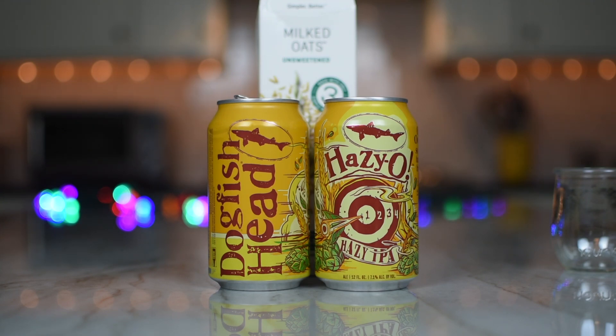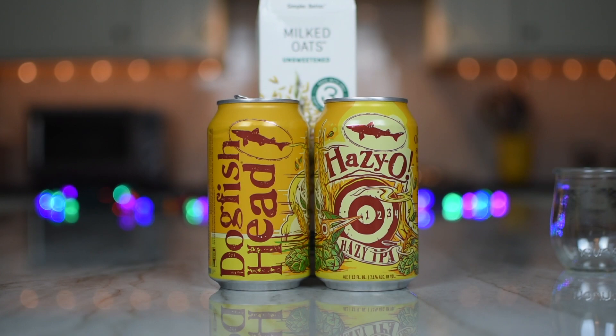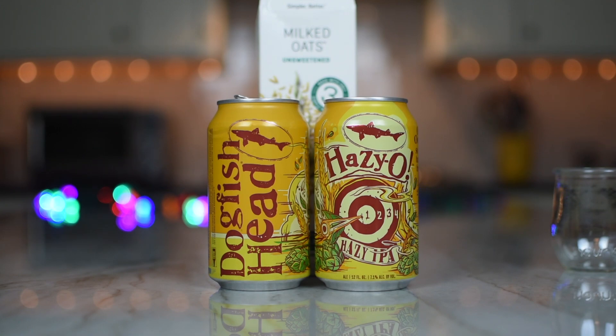There is a tremendous amount of citrus on the nose. I'm getting like a lot of tangerines maybe, a little orange, maybe a little grapefruit, some pineapple. But I'm getting more towards the orange — a little bit of tropical fruit. It smells good, it looks fantastic. I really like the head retention there. This looks really creamy too.